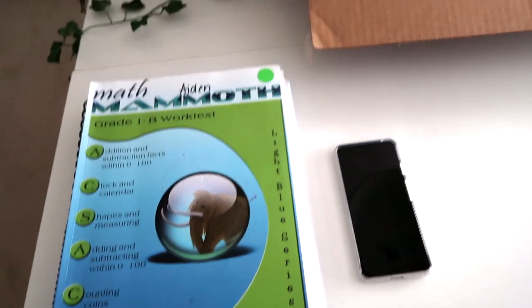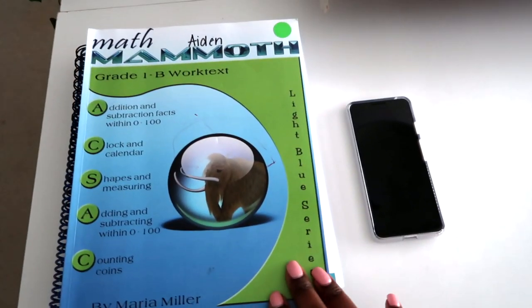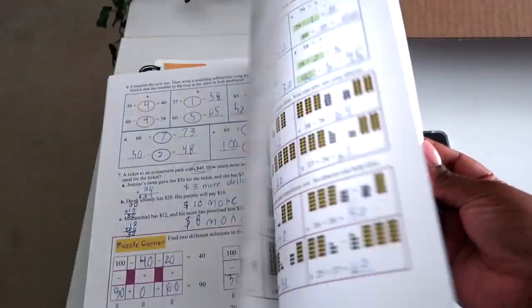Hi friends, hope all is well with you. Today I want to do a quick unboxing of our new curriculum, but first I want to tell you about what we were using, which was Math Mammoth for my oldest. It's a pretty inexpensive curriculum and we worked our way through it, but it was a struggle.